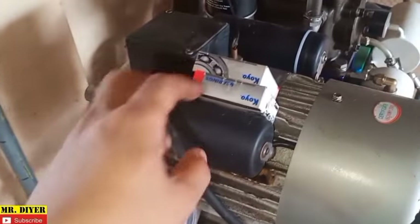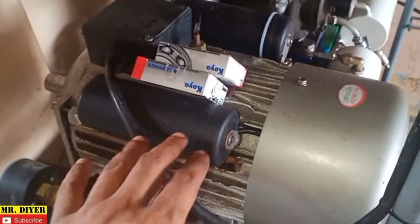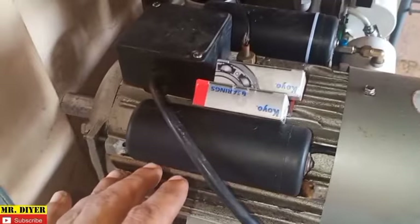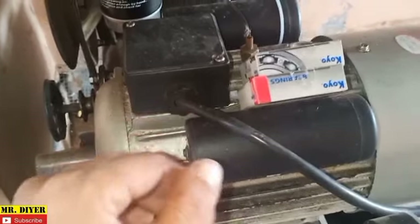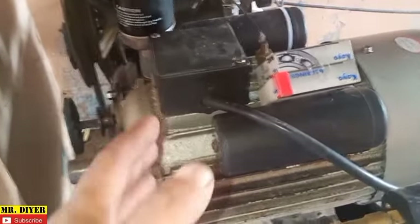I've just recently replaced the bearings on this single phase dual capacitor induction motor, so I figured I might as well show you a video on how to troubleshoot and check for yourself whether the motor is still good or not. I had to replace the bearings because this was flooded too. I already checked it and cleaned it up but when it runs, it's noisy.